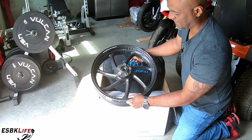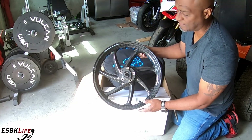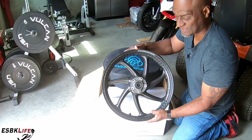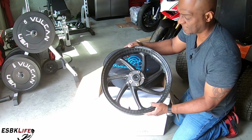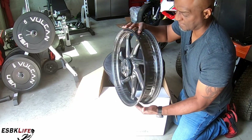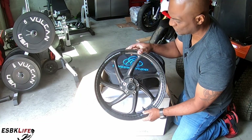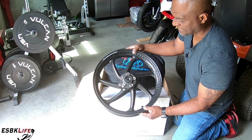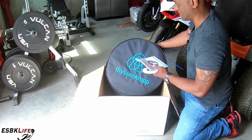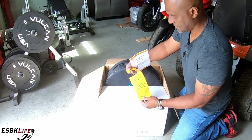The only thing I was a little bit disappointed in — because they don't offer a lot of options — is that these are standard steel wheel bearings. They didn't offer ceramic wheel bearings, which is typically what you do when you're going to purchase a set of wheels this expensive and this light. You tend to go with ceramic bearings, but they did not offer that as an option. So standard steel wheel bearings with wheel seals, but gorgeous gorgeous wheels — I cannot wait to get these on.